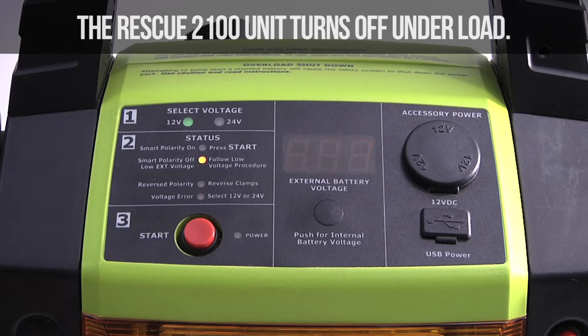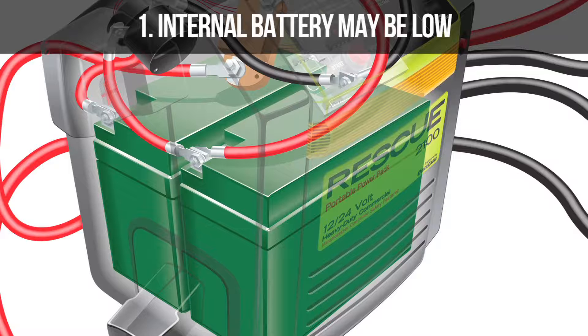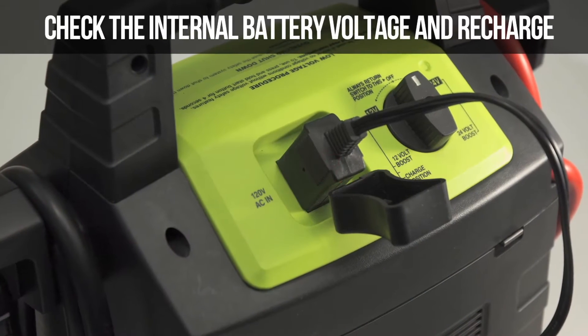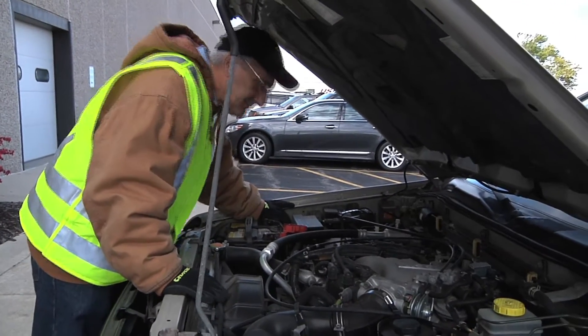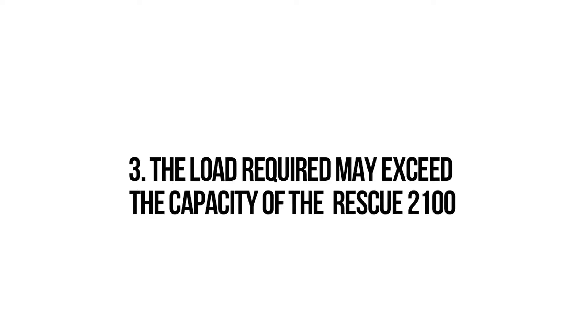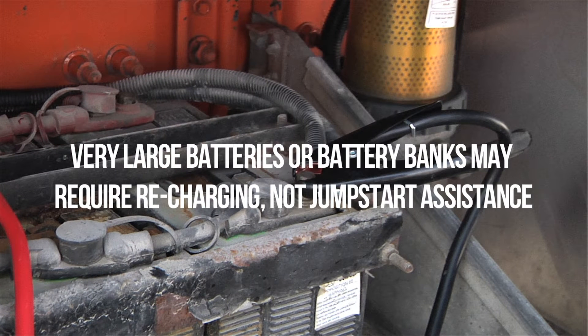Problem 1: The Rescue 2100 unit turns off under load. Three things can generally cause this to happen. First, the internal battery may be low — check the internal battery voltage and recharge as needed. Another possible cause could be extremely high current draws, which may indicate a short circuit in the system to be jump-started; check the system for short circuits. One final reason may be that the load required exceeds the capacity of the Rescue 2100 — very large batteries or battery banks may require recharging, not jump-start assistance.